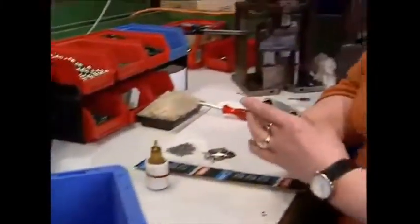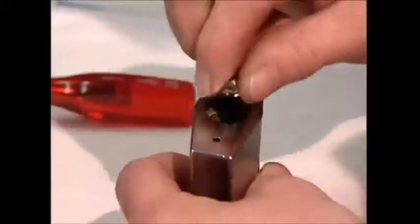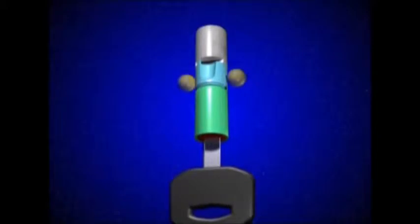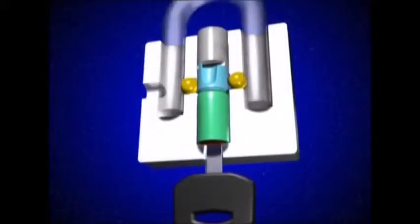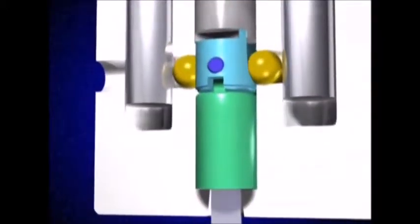The locking mechanism consists of two elements. The first is a pair of ball bearings. These two ball bearings sit next to the barrel and in the grooves of the arm. When the key turns the barrel, they slide into it and the arm is released.